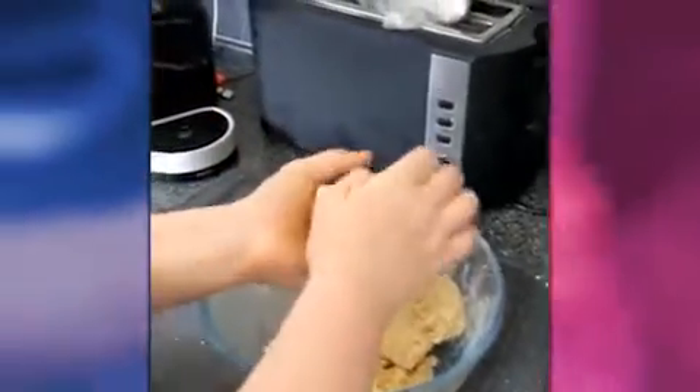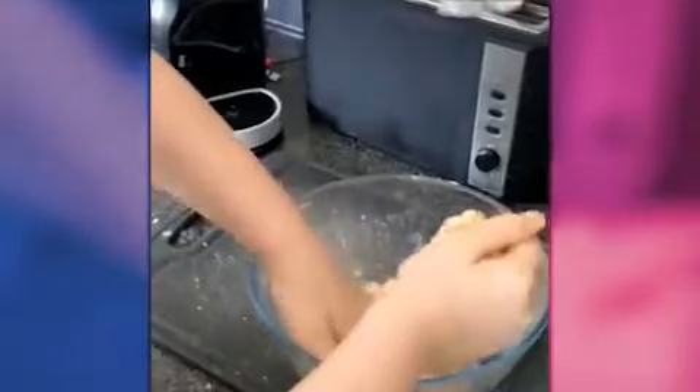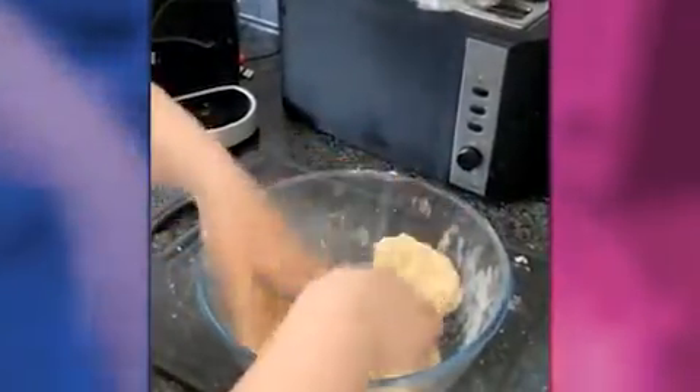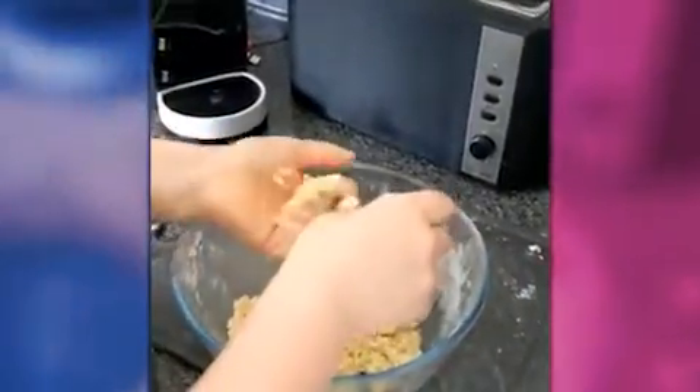Now we're going to line a baking tray with some greaseproof paper so that we can get this shortbread into the oven. We're going to do that now.